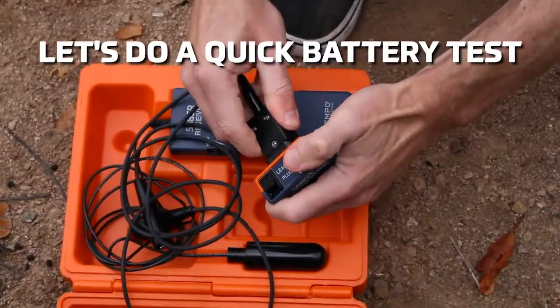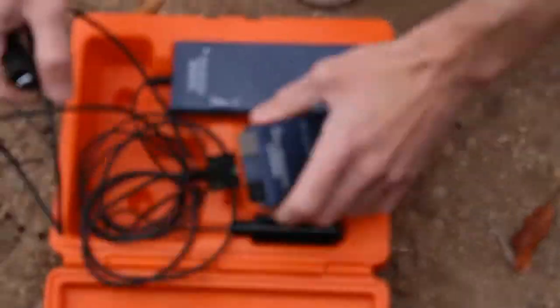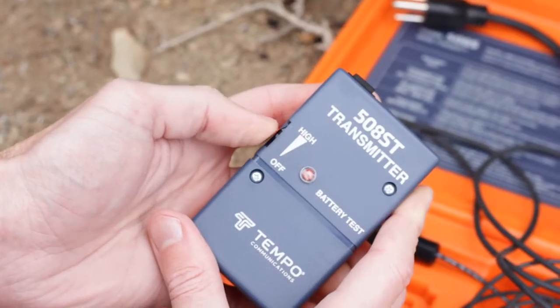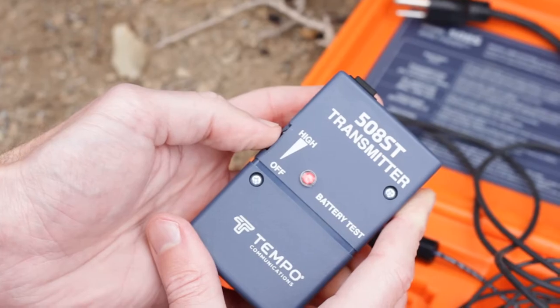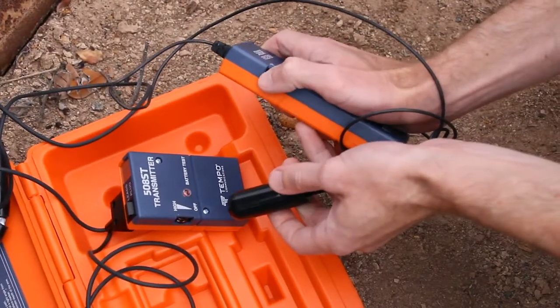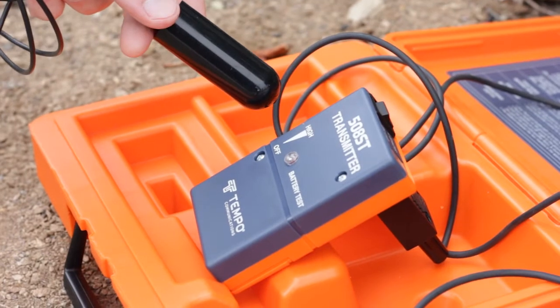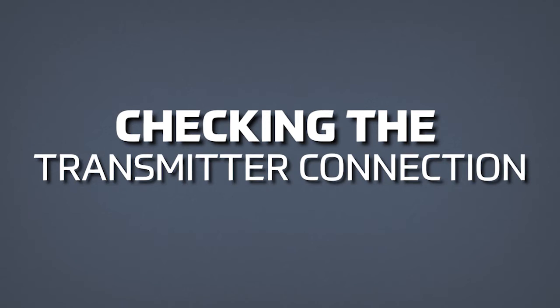First, let's turn on the transmitter. Short leads together and set the output to maximum. A bright LED indicates acceptable battery condition. Next, let's turn on the receiver and place the antenna next to the transmitter. An audible tone indicates acceptable battery condition. Let's check that transmitter connection.